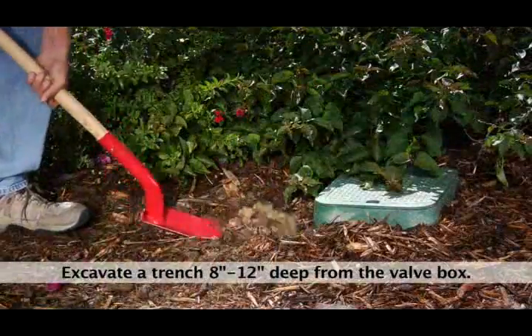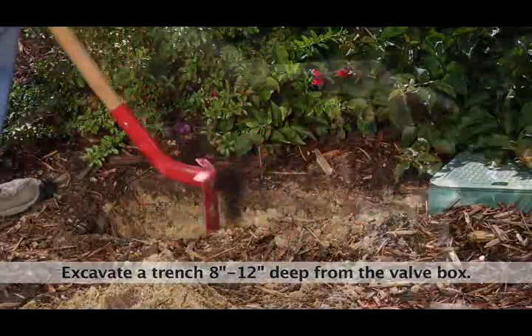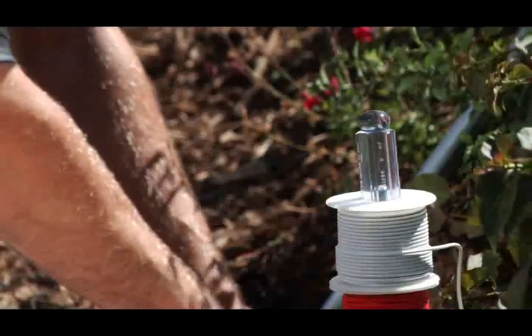Step 1. Excavate a trench about 8 to 12 inches deep from the valves to the column location. Step 2. Pull two equal lengths of wire per valve, one red, one white, and mark them for easy identification.